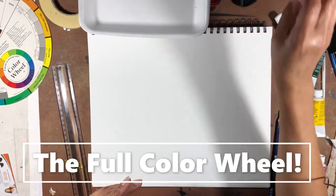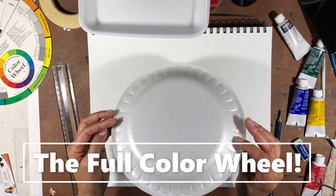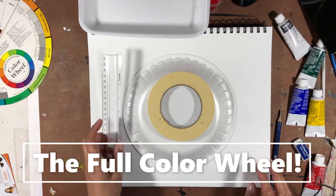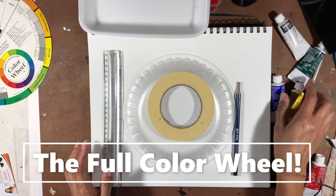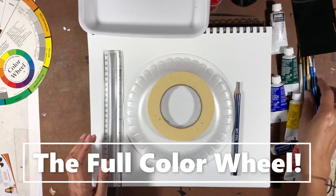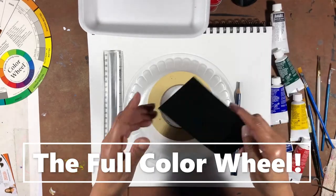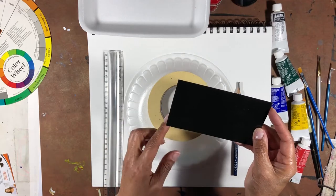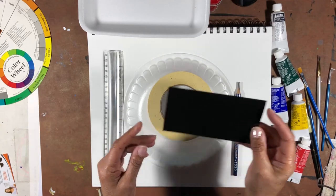So I'm going to use this 9-inch plate. You need a paper plate, a roll of tape, a ruler, a pencil, a few tubes of paint, and a few paintbrushes. You also want to get a business card or something with a really strong right angle — this is going to help us create some lines that we need.